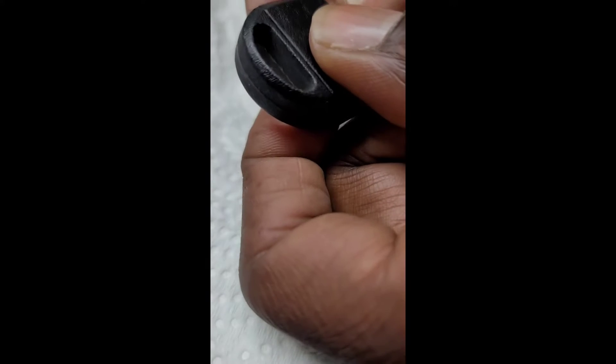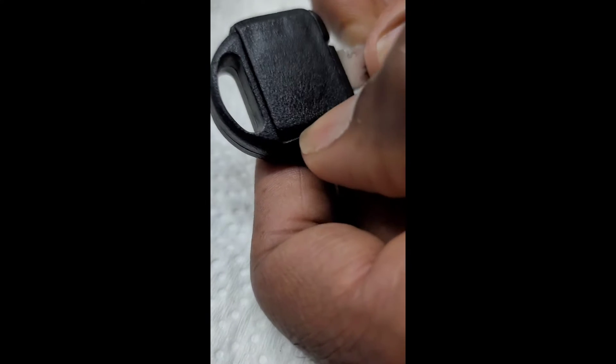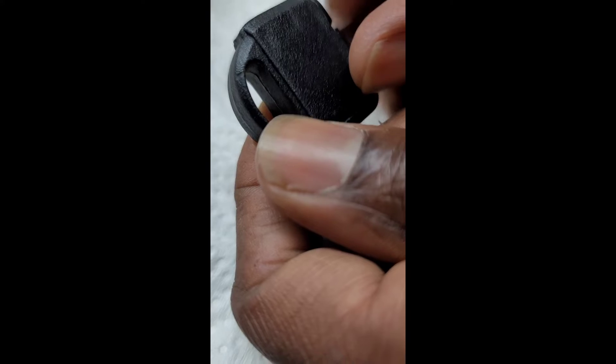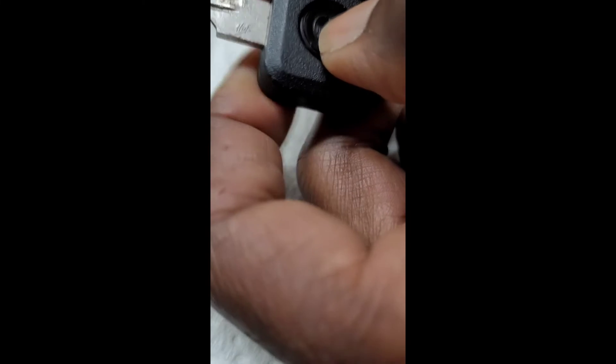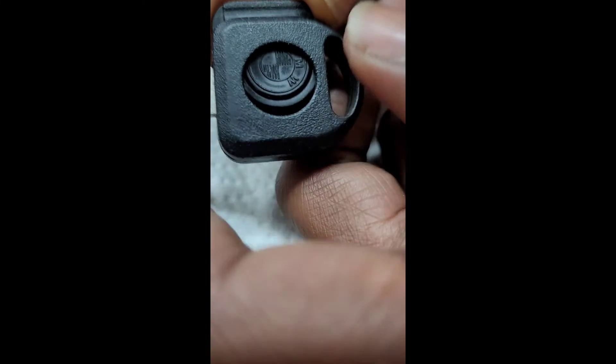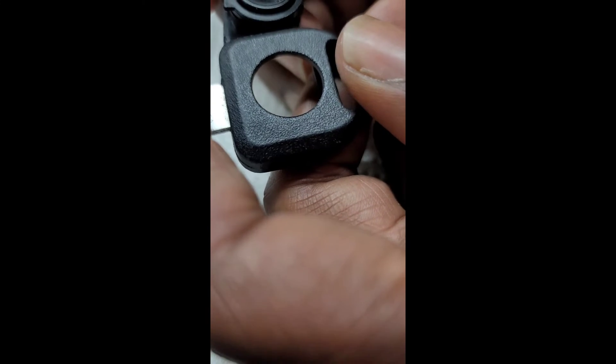What we have here is the BMW key. I'm showing how to separate the key — it has a light with a battery inside, and you can separate that piece from the actual key. You have to push in the button that turns the light on and slide the back simultaneously. That light acts like a button to hold it in place, so when you press it down and slide it out, you'll be able to slide it apart. That's how you take it out.